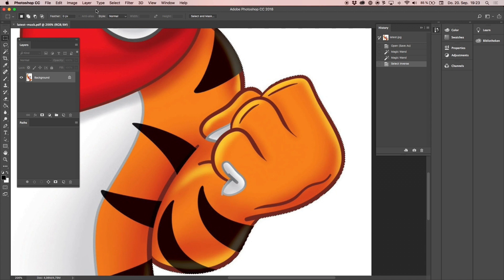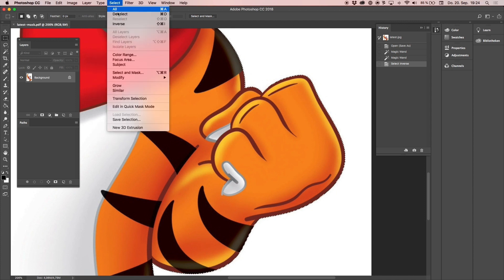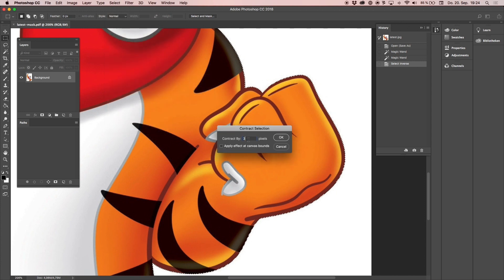I'm going to zoom in a little bit — you can see Tony is perfectly selected. Now we're going to shrink that selection a little bit to make sure things align correctly. I go to Select > Modify > Contract, contracting the selection by three pixels. In other cases you might want to use four or five pixels, but three should be totally fine here.